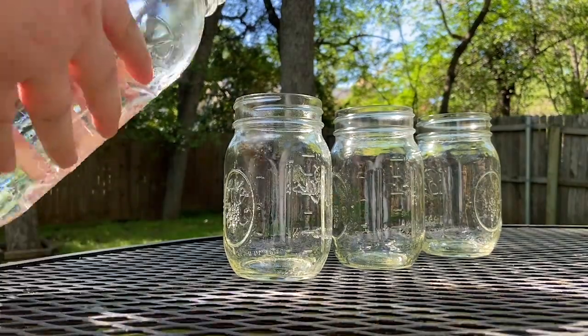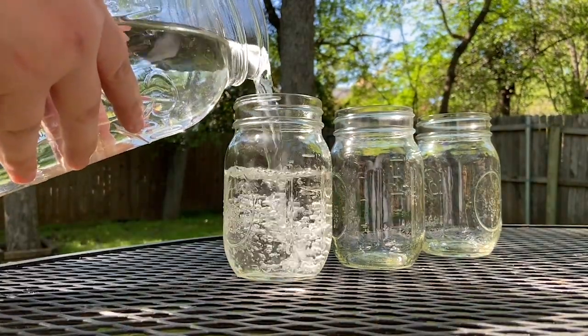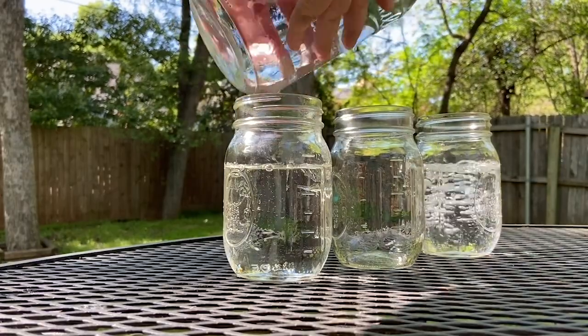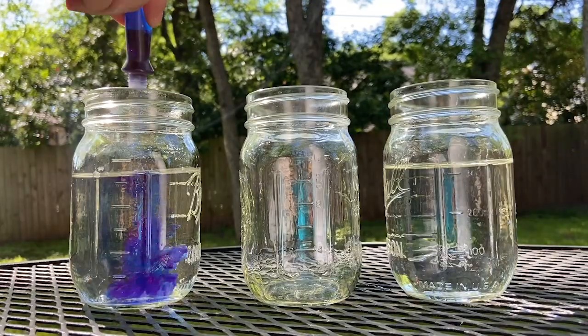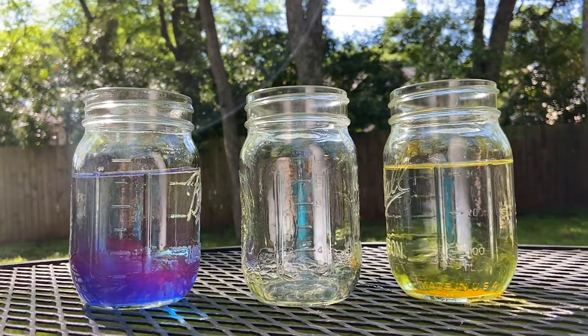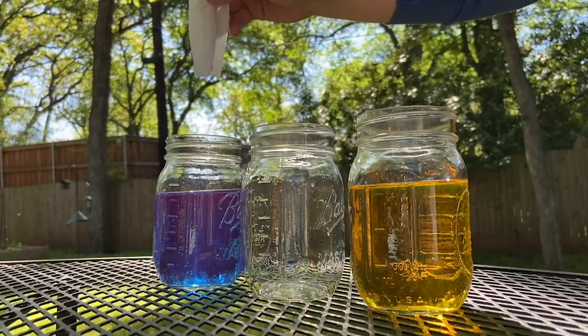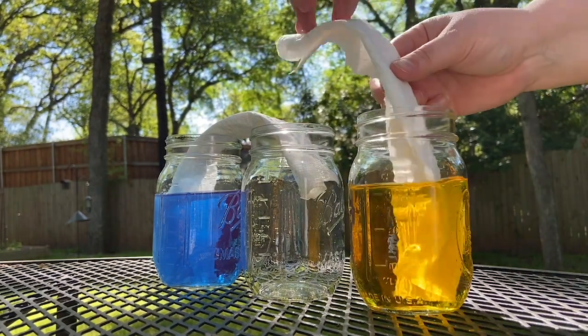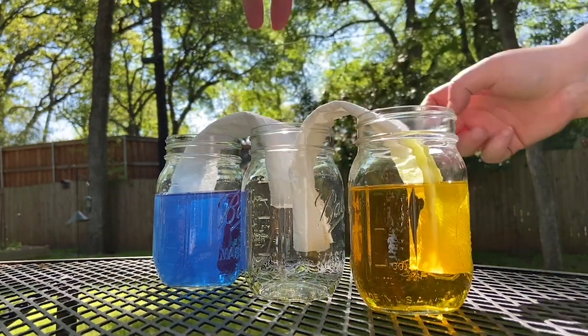First, pour equal amounts of water into two of the cups. Leave the center cup empty — you're going to see why in a bit. Next, add your food coloring to the water. I recommend choosing two primary colors: red, blue, or yellow. The last thing you have to do is roll your pieces of paper towel up and create a bridge from each water cup to the empty cup in the center, just like this.